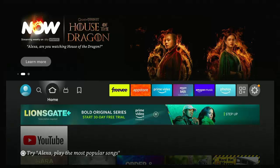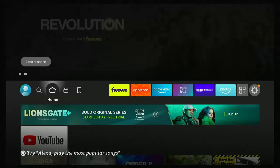Have you ever wanted to listen to radio on your Fire Stick? Well, if you're in the UK, stick around — this guide shows you how.